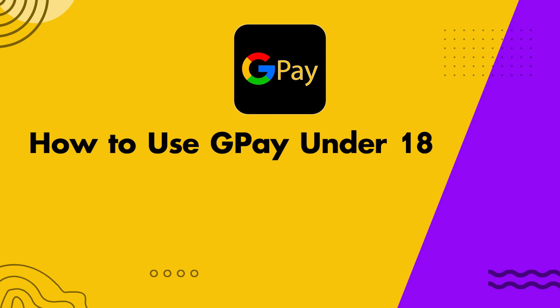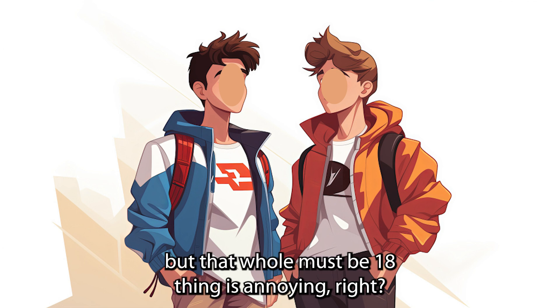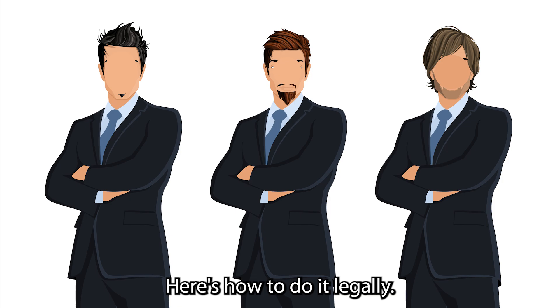How to use Google Pay under 18. I know tons of teens want to use Google Pay, but that whole must-be-18 thing is annoying, right? Here's how to do it legally.